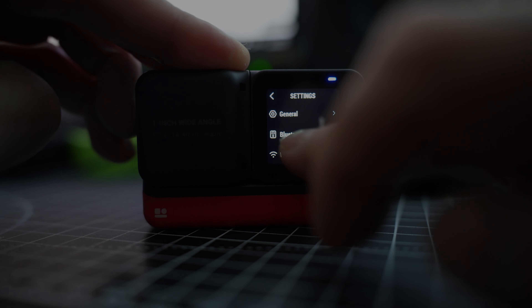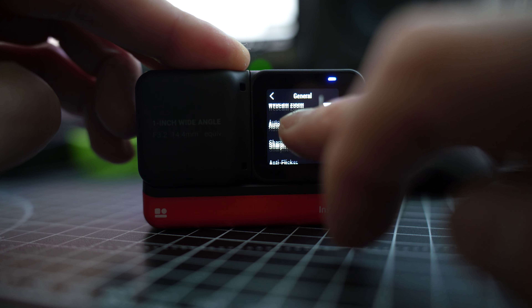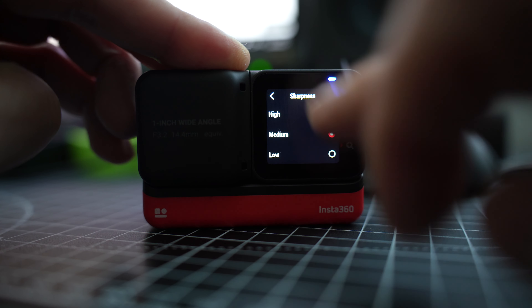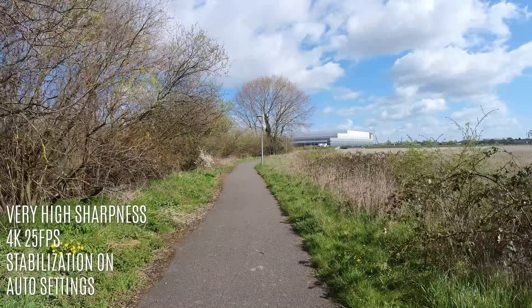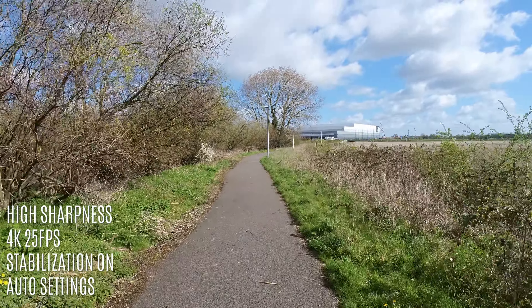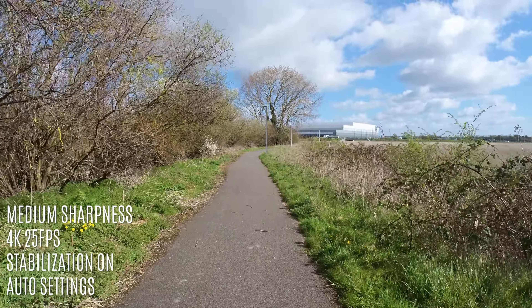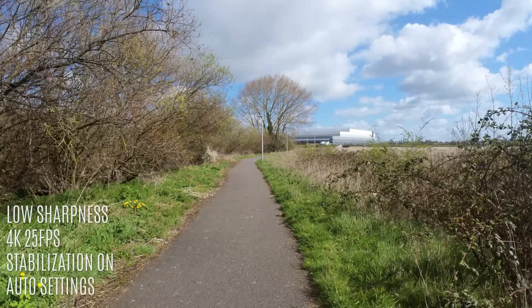Straight out of the box, this camera comes with sharpness set to high, which is probably a little too strong for this lens combo. I much prefer medium. Let me show you examples of the different sharpness levels: very high, high, medium — which I think is about right — and low.